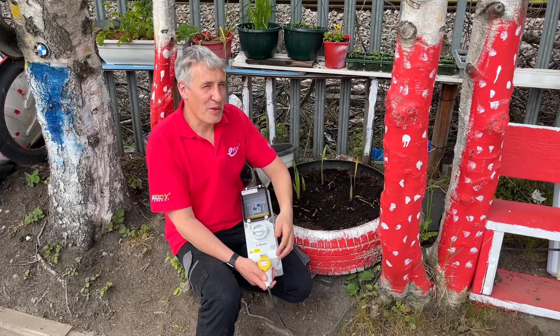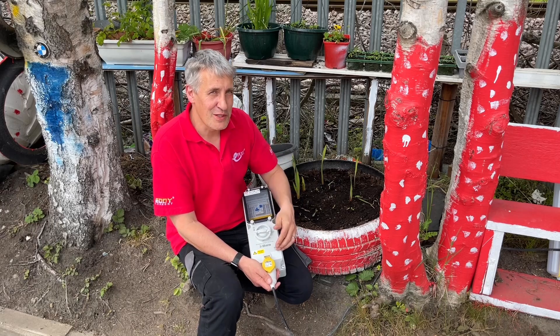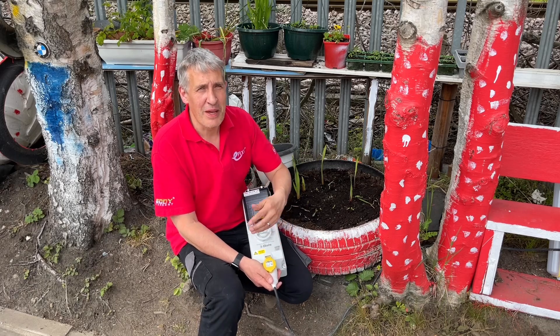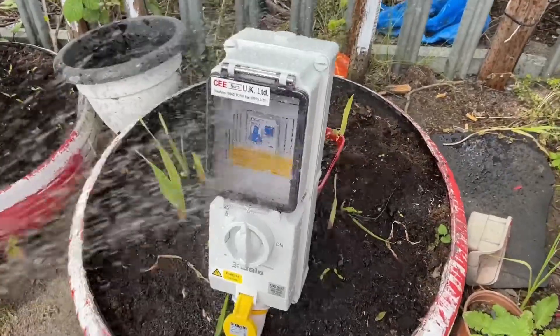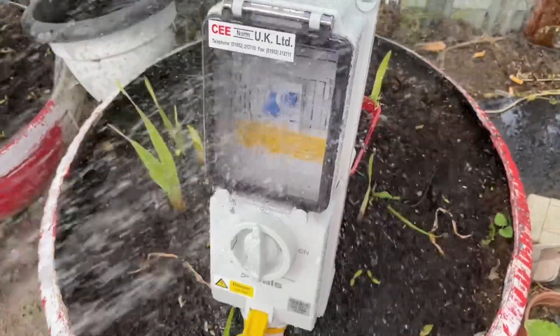The keen viewers have probably already noticed that some of the sockets you've seen here aren't IP67 — they're IP44, like this one I've got here. Yes, the range of course includes that, because in some applications you don't need IP67. Remember, the plug and socket together set the IP rating, and these two here are IP44, which is a bit like sprinkling them in the garden with a watering can.